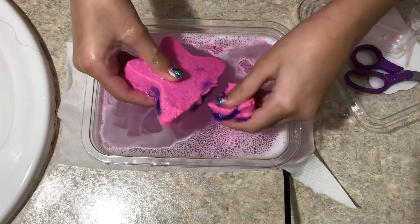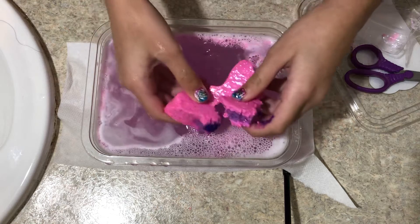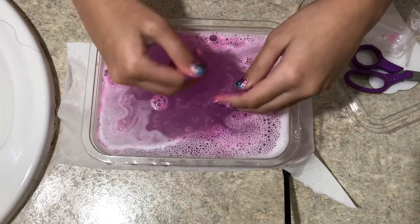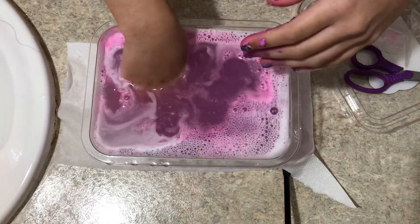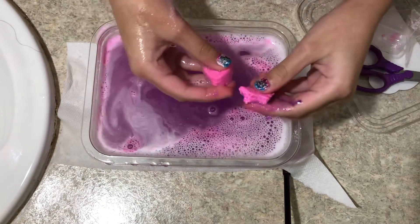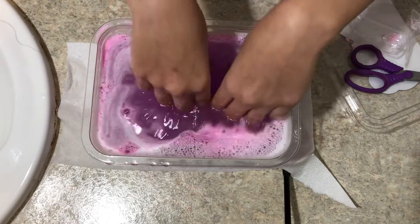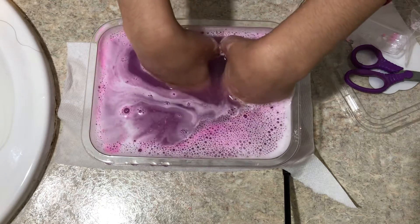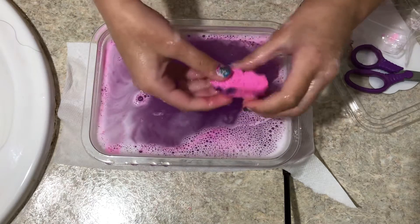I'm gonna break it — yeah, you can break it, it will dissolve faster. Whoa, look at that! That is so cool! I want to feel inside — oh wow, I see the chunks. It looks like you're going to wash clothes in it like a detergent, like washing clothes. Oh wow, look at that guys, that's a big chunk!